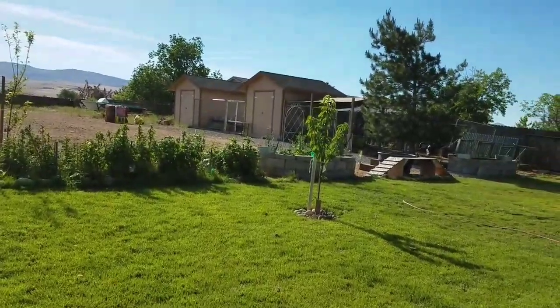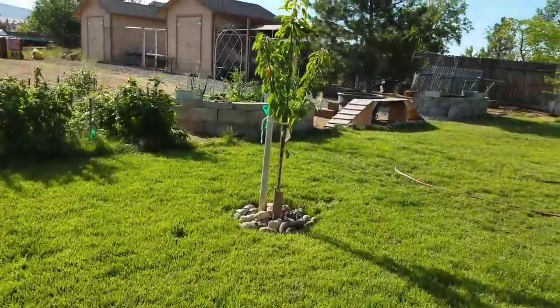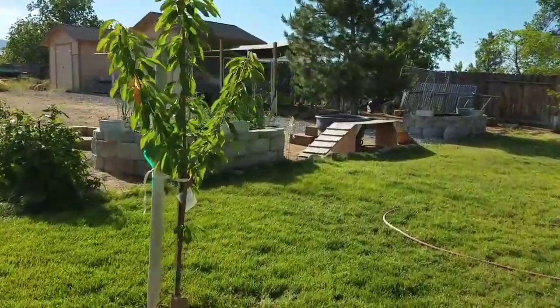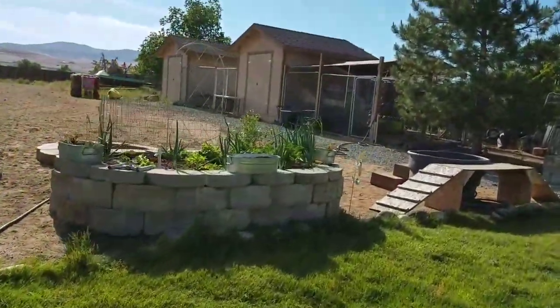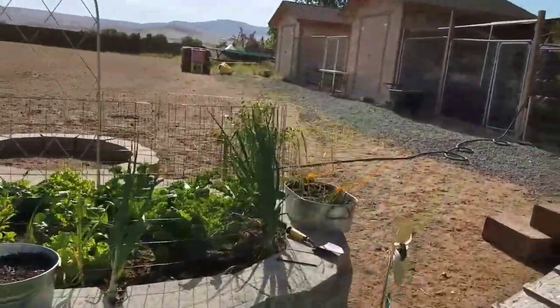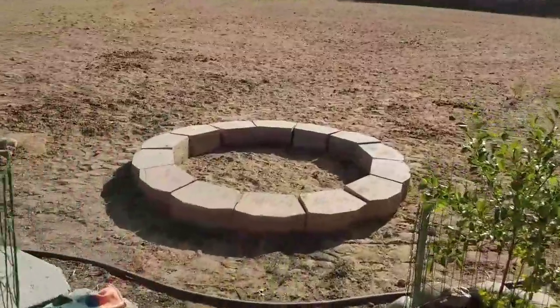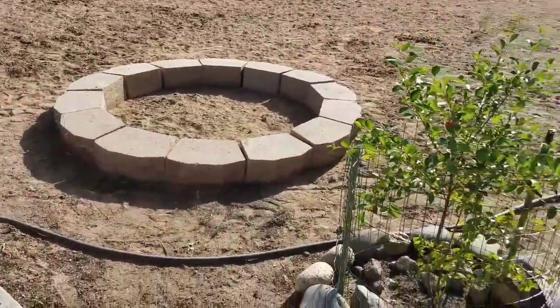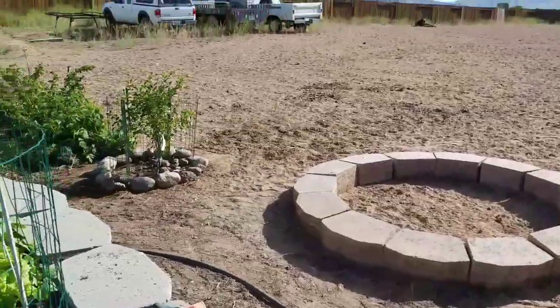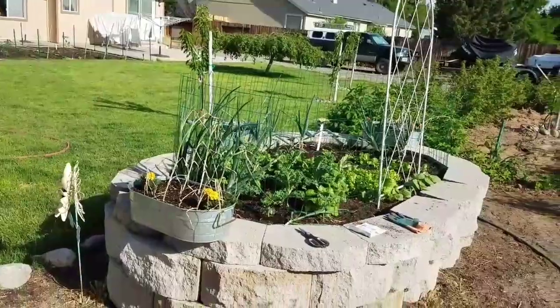I'm going to take you out. I'm building a new raised bed. I decided to go out further out back since I have water in the summertime, and these are summer and fall beds anyway.